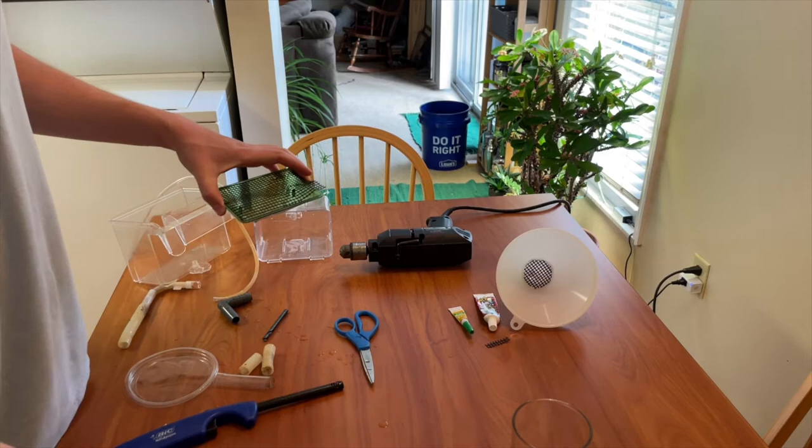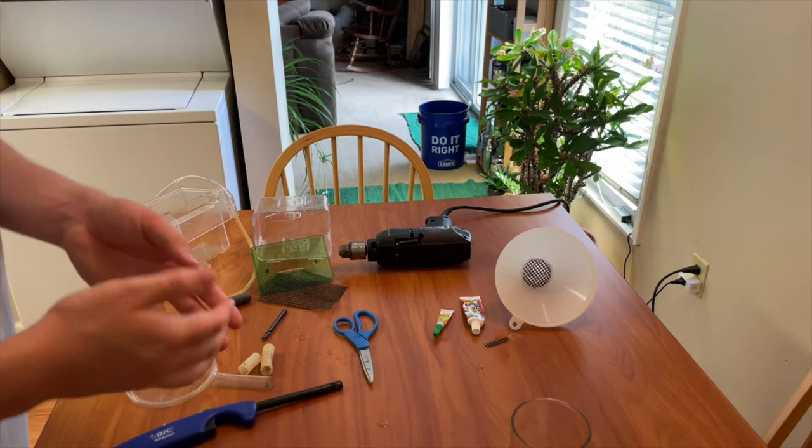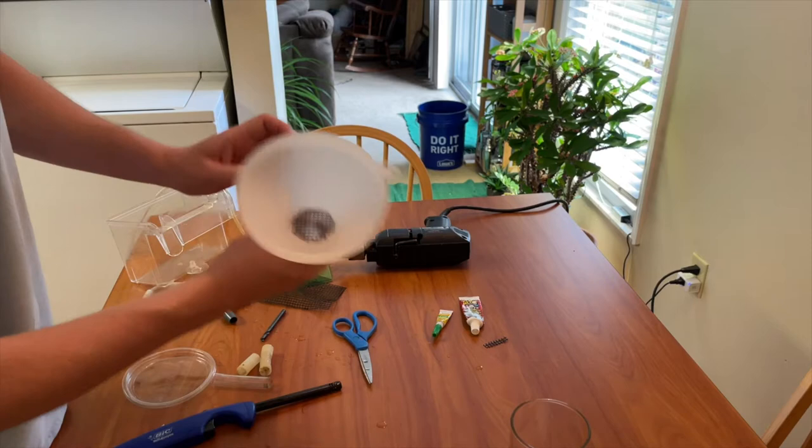That way the eggs can fall down into the system without yarn and spawning material getting in the way. To attach everything, I'm going to be using super glue and flex glue — that's what I have on hand. If I had aquarium silicone I would use that, but I don't have any right now so I'm not going to go out and buy it.